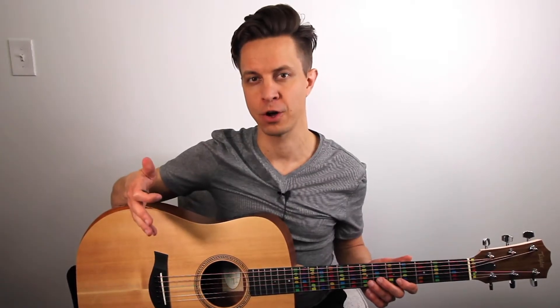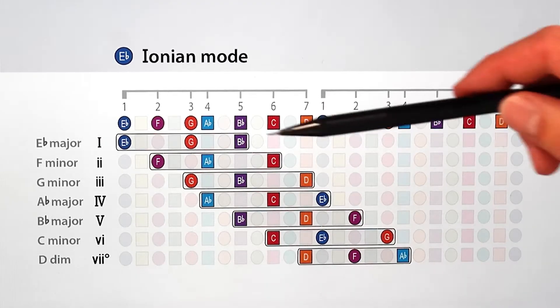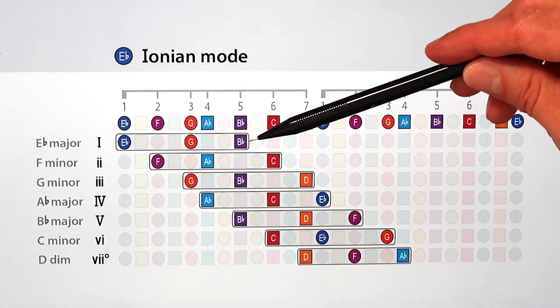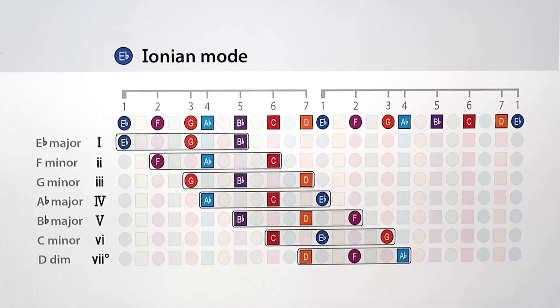To create chords from this pattern, all we have to do is combine every other note in groups of three, starting on each respective scale degree, to form seven distinct harmonies. Here is a table that shows two octaves of the E-flat Ionian mode along the top, and below that are the seven chords that stem from this pattern, where each one starts on a different scale degree and combines every other note to form its own harmony.